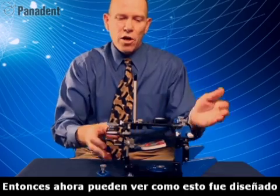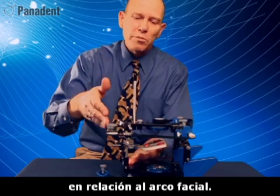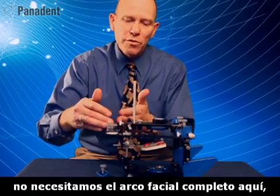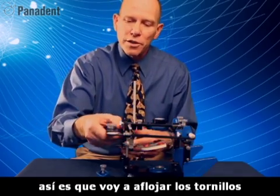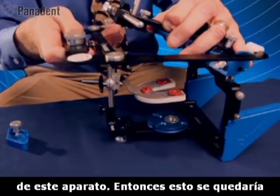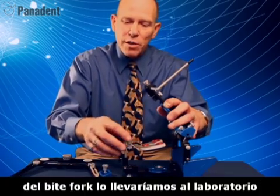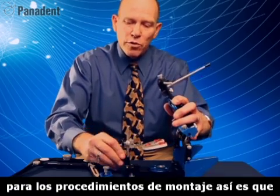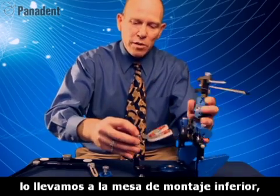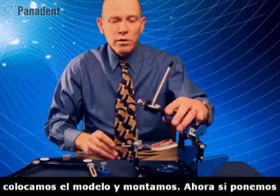Now you can see how this has all been engineered through the upper frame, down through the lower frame, through the fixture, back up to the face bow. We could open the frame, add a model, add some plaster and mount. But we really don't need the whole face bow here anymore. I can loosen the screw and thumb screw and remove the face bow from this apparatus. This is what would stay in the operatory, and only the bite fork assembly would come to the laboratory for mounting procedures. We would detach this from the face bow, come to the mounting fixture, drop it in place, tighten the screw, add our model and mount.